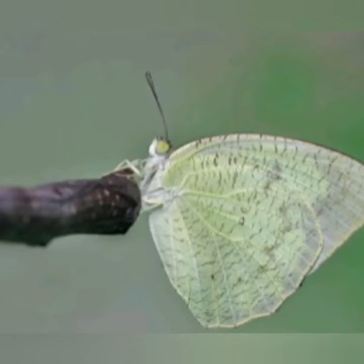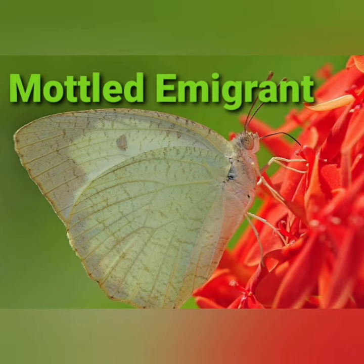Welcome all to Nature's Pulse. Today, let us watch a beautiful butterfly of our locality, namely the mottled emigrant butterfly.